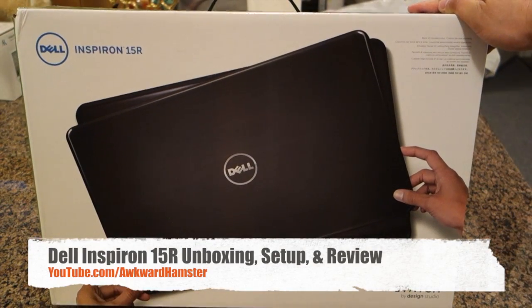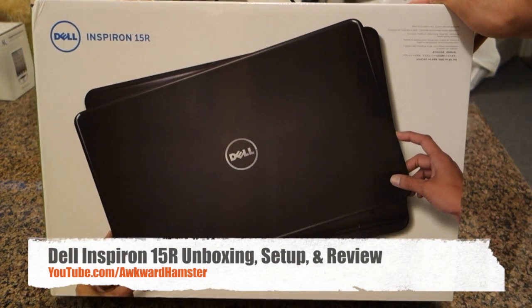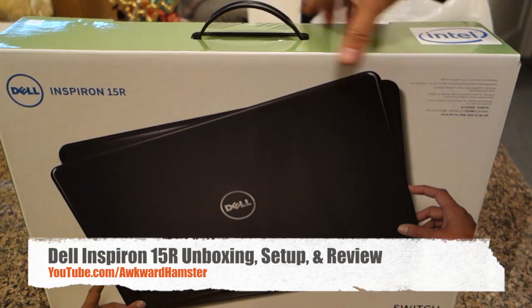Hi, welcome to Walker Hamster. Today I got the unboxing of a Dell Inspiron 15R. I got mine from Costco since it was on sale.